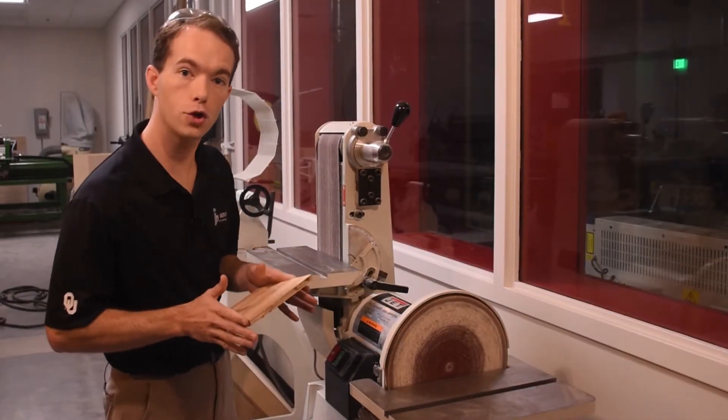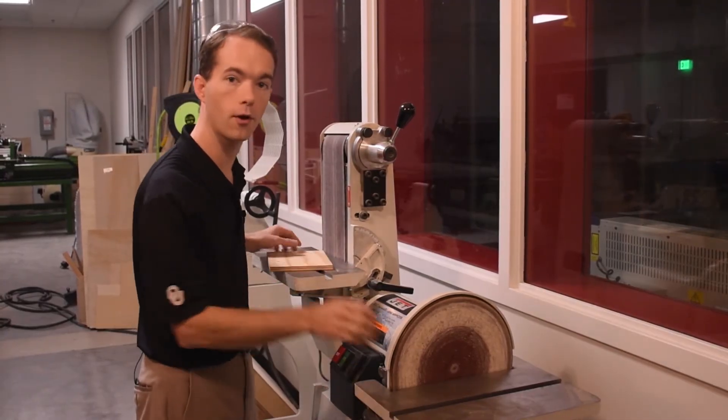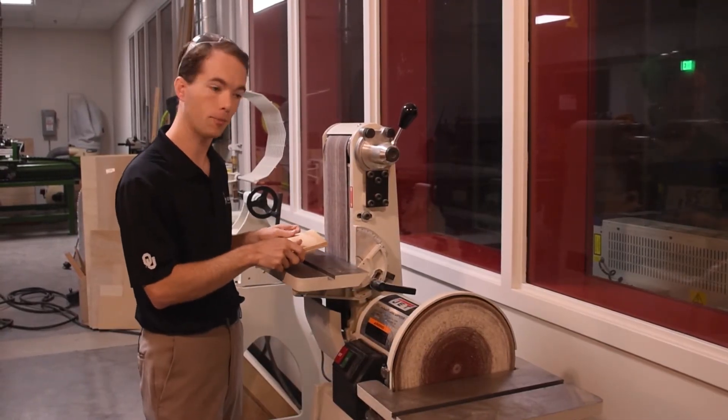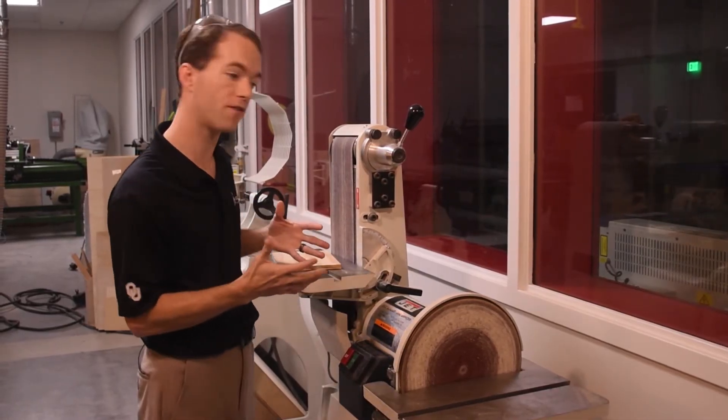The one thing you want to make sure that you do is keep your work piece flat on the table, either here or here. Never hold it off the table because the belt is going to try to throw the piece into the table, and you want to use that to your advantage.